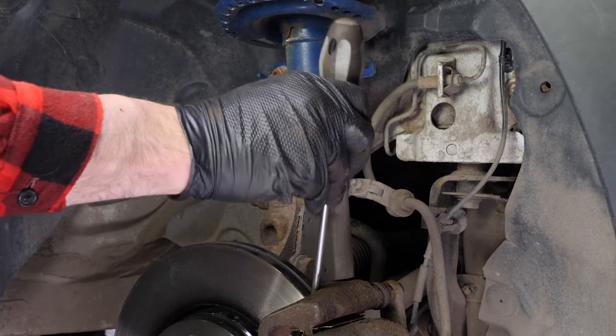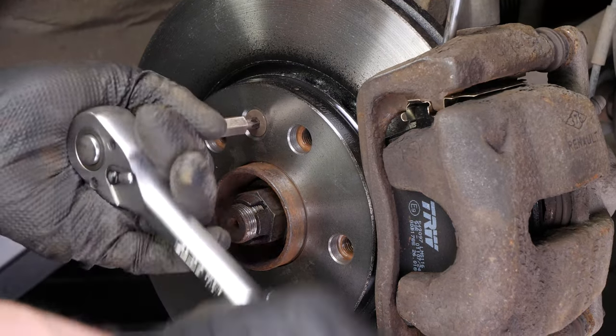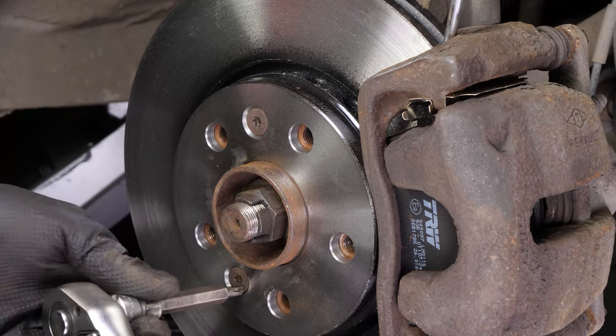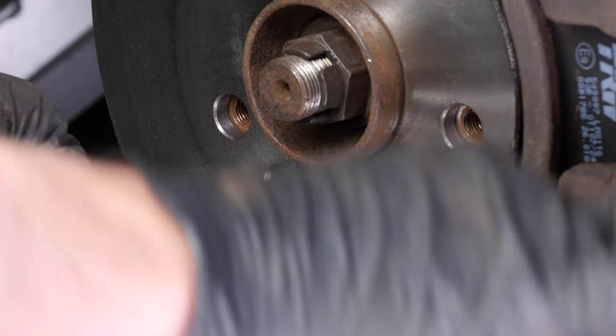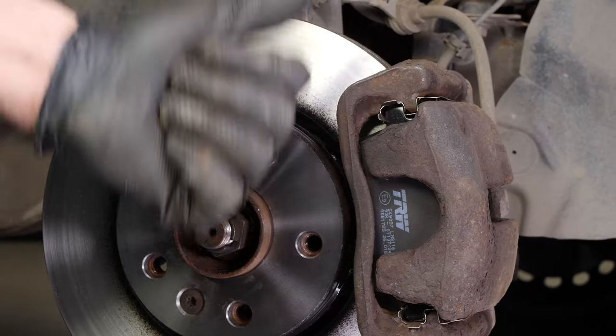Finish off the tightening with a torque wrench. To lock the disc, insert a thin flathead screwdriver that can slip in between the two sides of the disc. You have to insert it in front of the brake caliper mount so that it butts up against the latter. Finish tightening the screws holding the disc. You can now repeat the operation on the other side.